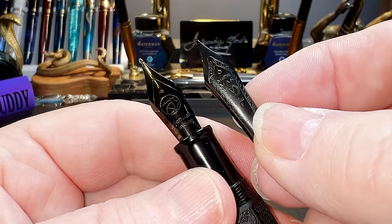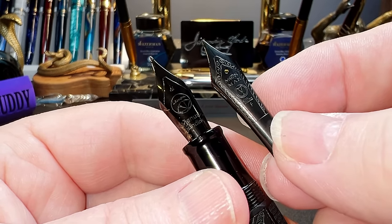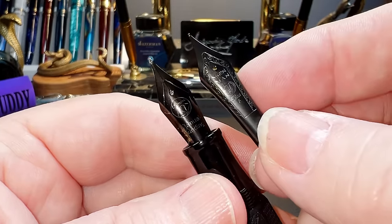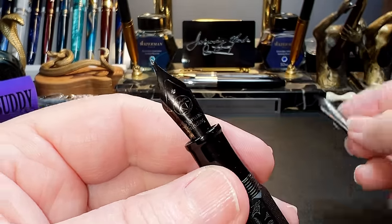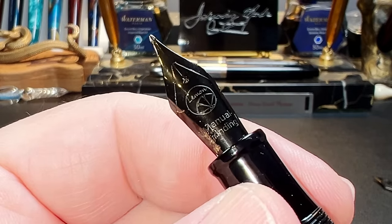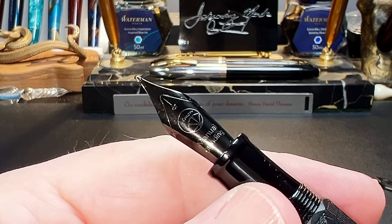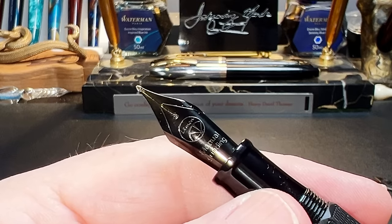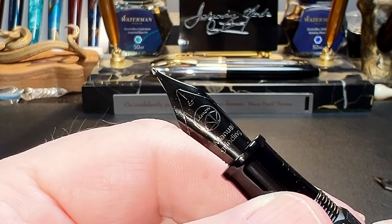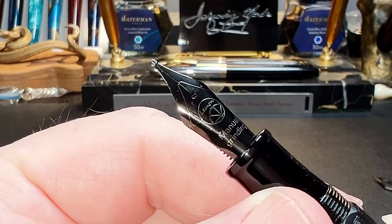The cap unscrews with three and a quarter turns to reveal the black plastic concave section that has a small lip towards the number six size lemon long knife nib and black plastic feed. Here is the Moon Man number six nib that is original to this pen and was included by the vendor. Obviously the vendor is offering nib choices by removing the Moon Man nib and installing the nib of your choice — and it's nice of them to provide the original nib as well. The nib and feed are part of a nib assembly, but I nearly had to break the pen to get it out.